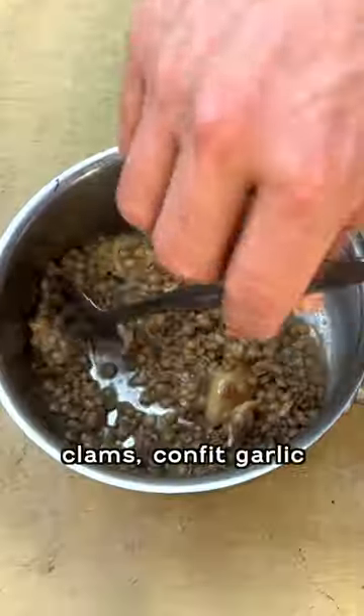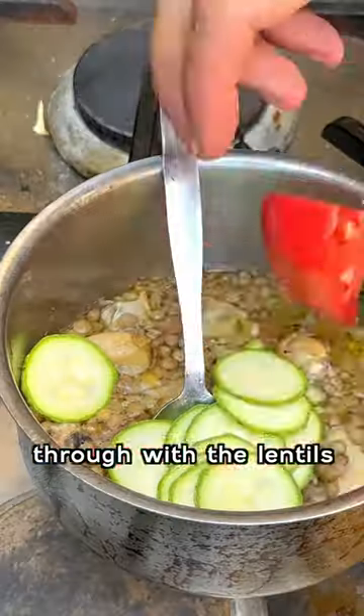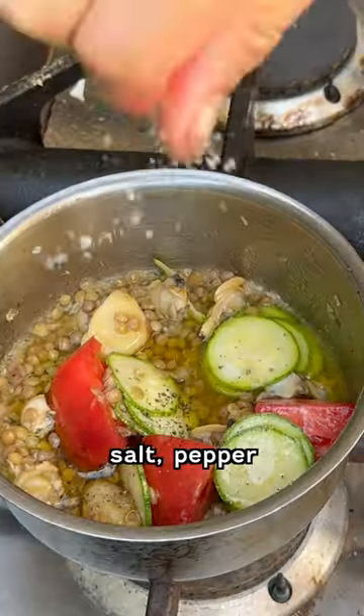I've got some cooked lentils, clams, confit garlic. Courgettes are going to warm a few of these tomatoes through the lentils. Olive oil, salt, pepper, lemon juice.